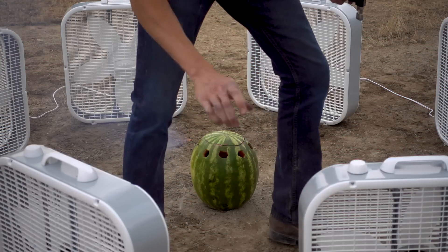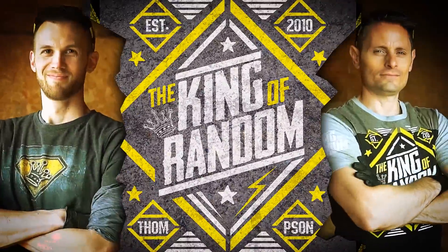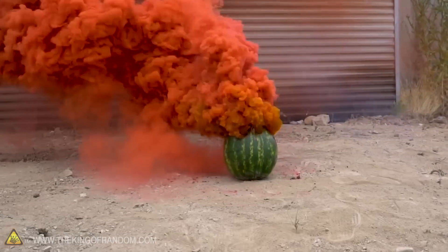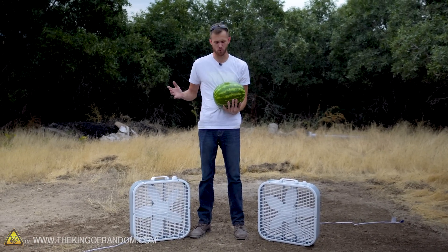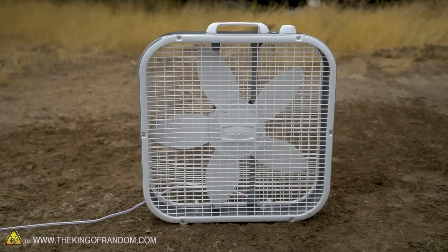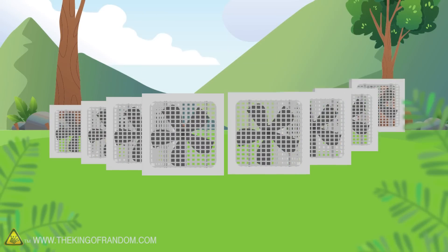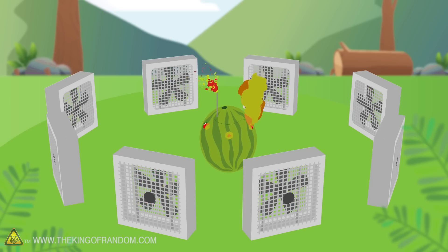Today we're setting up some box fans to see if we can make a homemade smoke tornado. Not too long ago we took a watermelon and turned it into a pull-tab smoke grenade — it worked really well. While it was going off, I thought about videos where people take a bunch of box fans in a circle with fire in the middle to make a fire vortex tornado. We've got eight box fans, and we're going to set them up in a circle angled just off-center, put a watermelon full of colored smoke powder in the middle, light the smoke, turn on the fans, and see what kind of result we get.